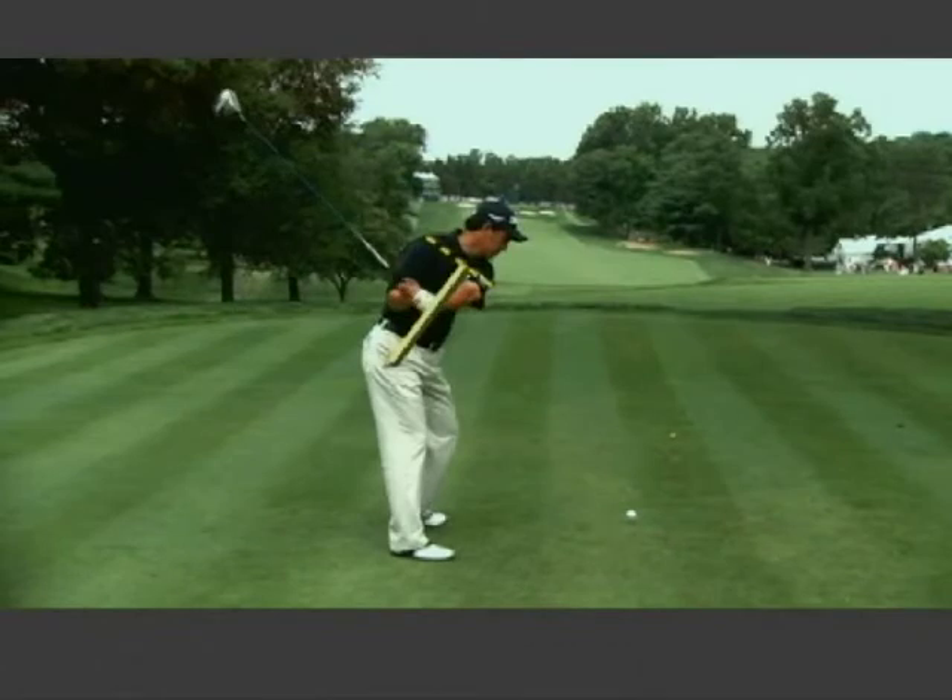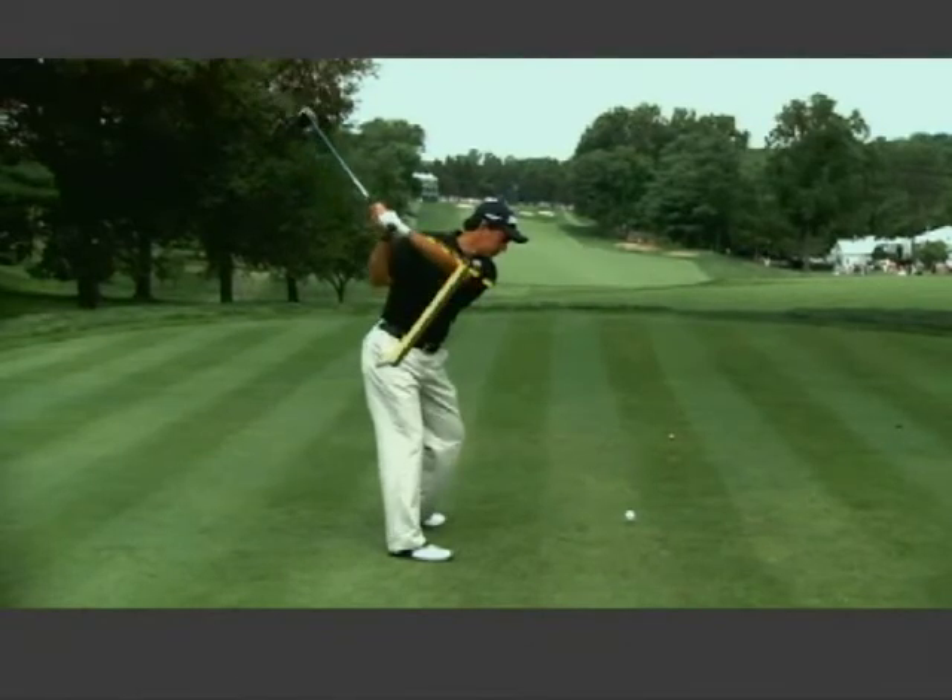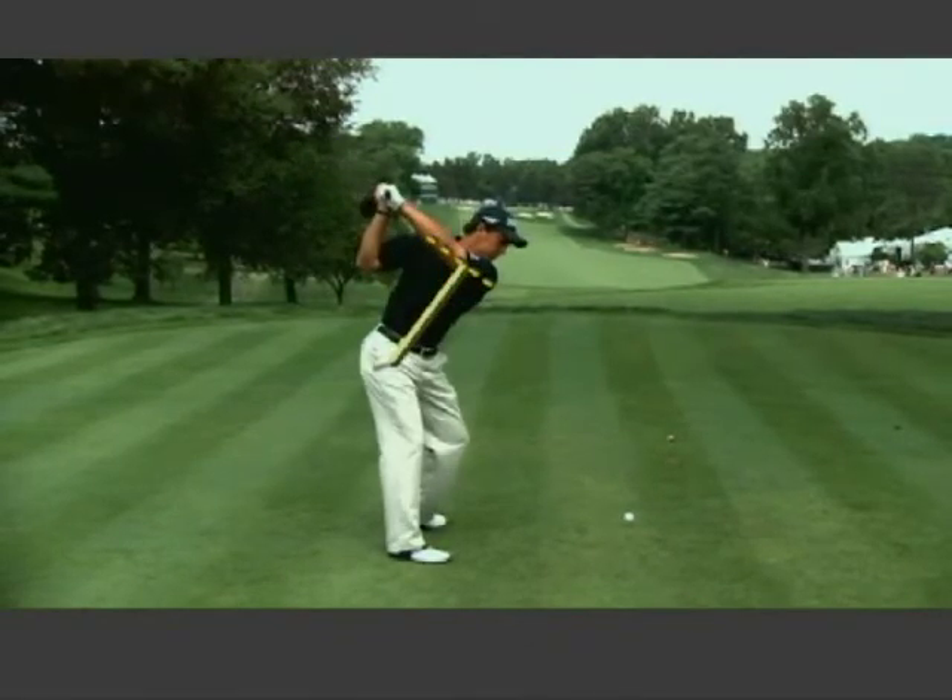What does that mean? It means as he turns away, he tries to get his shoulder plane and arm plane identical at the top of the backswing. He does a pretty good job of it there.